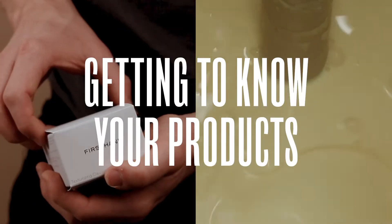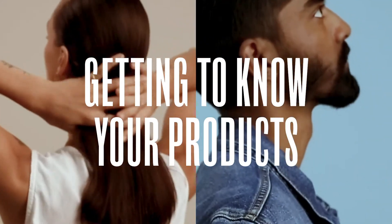Hey there, my name is Josh and I'm going to walk you through some basic application tips to do with our stylers, and hopefully answer any questions you might have along the way. In this video, we're going to be covering general tips for how to apply our products — looking at our products as a whole, not deep diving into each individual styler, but more looking at application tips for all of them.